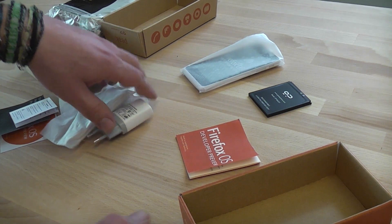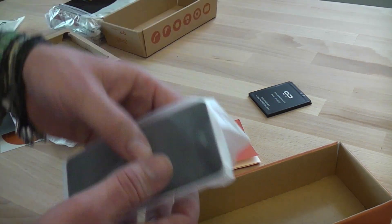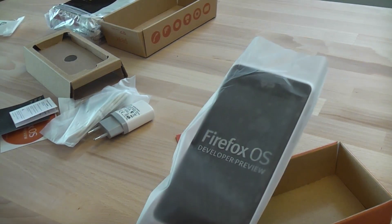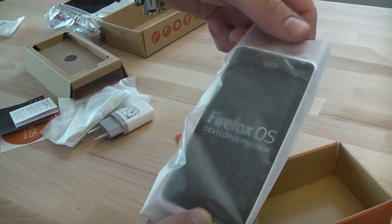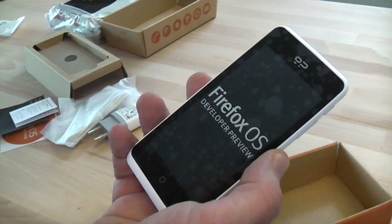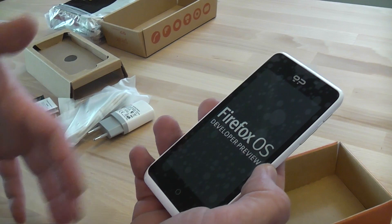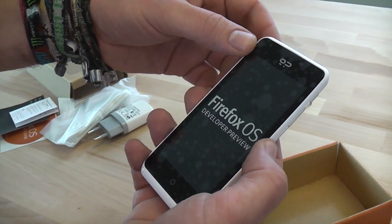I paid 180 euros plus about 20 euros for shipping and fees. The phone should be available everywhere in the world starting at about $160. This is the high-end version — they're both not really high-end. The Kion, that's the smaller one, only has a 3.2-inch display. I didn't want to get that one because, being European, we're more used to mid-range or higher-end phones, and since Mobile Geeks serves the US and European markets, I thought it would be better to get a mid-range phone.